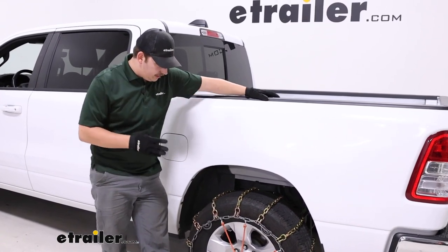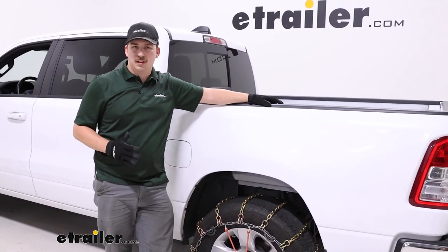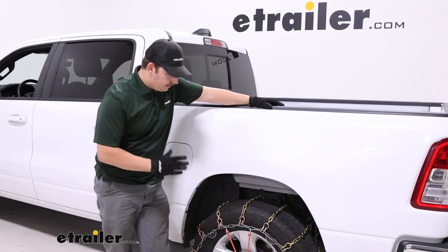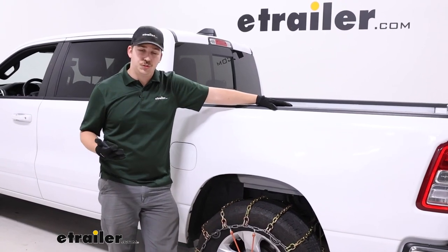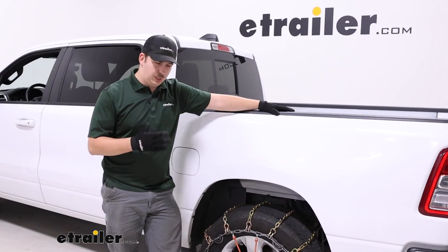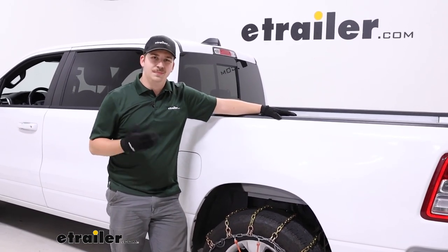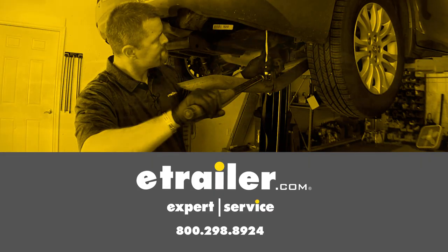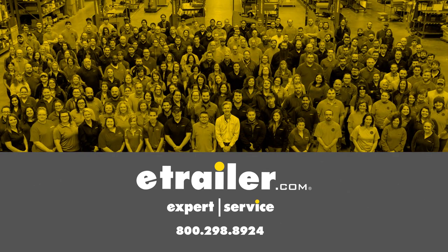Regardless, I think these are going to be a really solid tire chain option. If you need something that's a bit more on the aggressive side but still middle of the road and could be used on or off-road, this is going to be a great option for you. If you need something more aggressive, check out a V-bar option. Or if you need something more geared for strictly on-road use, check out a twist-link option or even a cable chain. Thanks for watching — I'll see you next time.